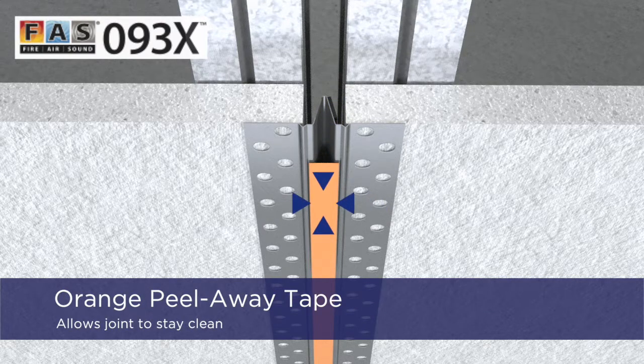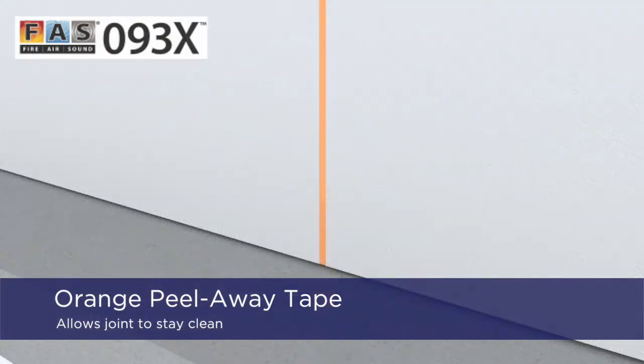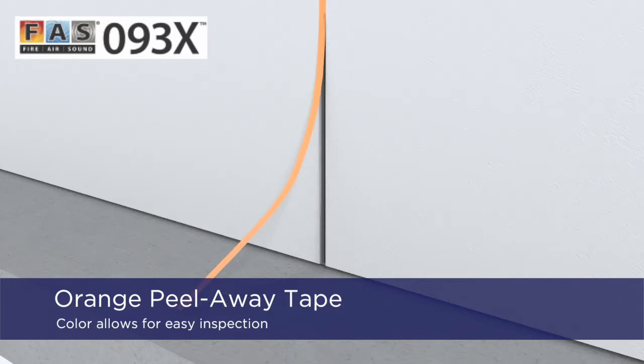Orange peel-away tape allows the control joint to stay clean while the joint compound is applied, and the orange color is used as an indicator to inform the inspector that the control joint is fire rated.